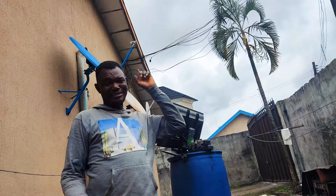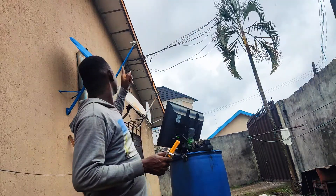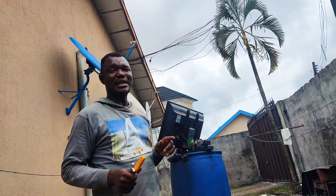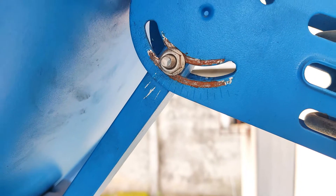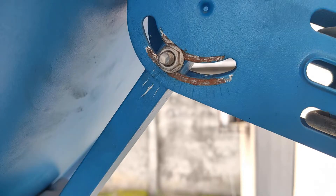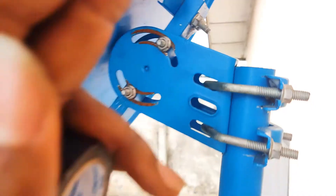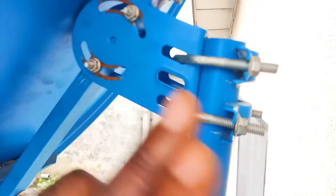Make sure everything is tight — the LNB, the azimuth, the elevation — all well tightened. Here's the first bonus: once your dish is set and your signal is locked, mark the elevation so that if you lose your way, you can find it again. Then you're only moving the azimuth left or right, not the elevation, which makes it easy to find your signal again.